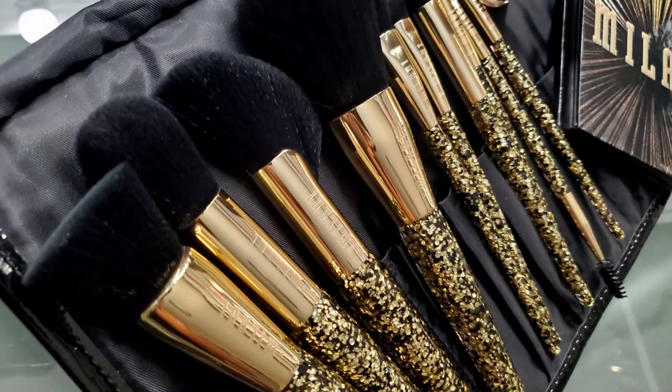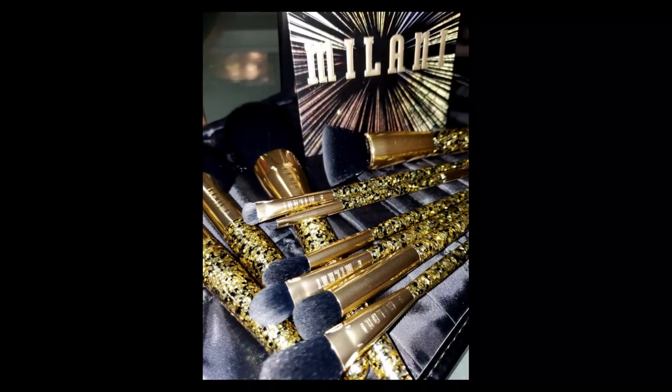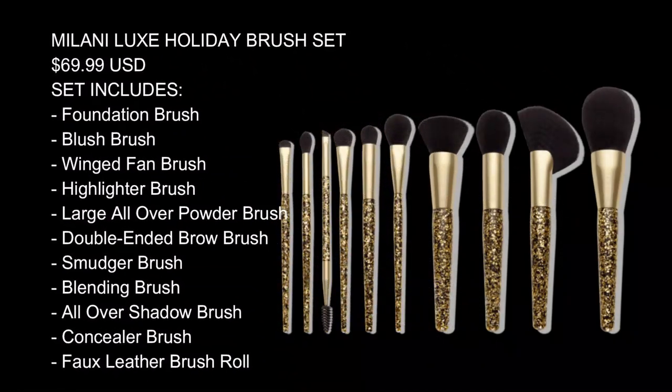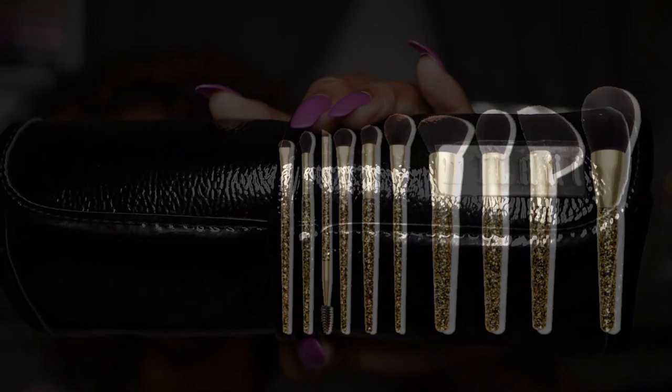Hi guys! Welcome back. Today I wanted to do a quick review on the new Milani Luxe Holiday Brush Set. This brush set is equipped with 10 beautiful brushes to help you complete a full face of makeup. It includes everything that you need to get the job done, as well as a faux leather brush roll to hold all of your beautiful brushes in.